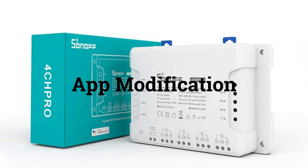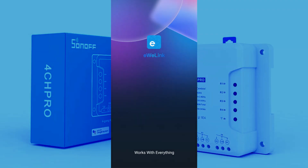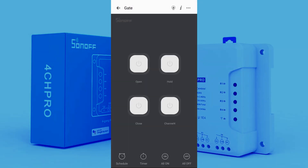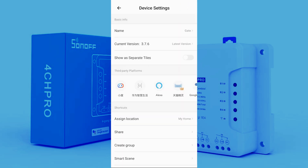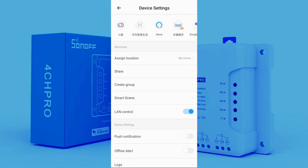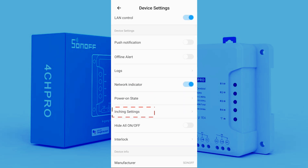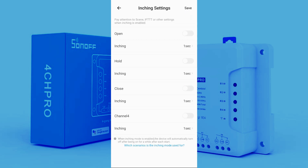Now we need a few app modifications. For the roller gate, we need a push button type action. Go back to the settings menu and scroll down. Click on the inching settings tab. Here you can see each channel. Turn on each channel and save your settings, with the default time set to 1 second.